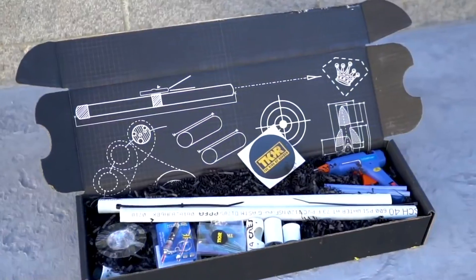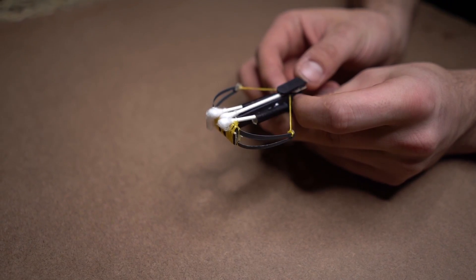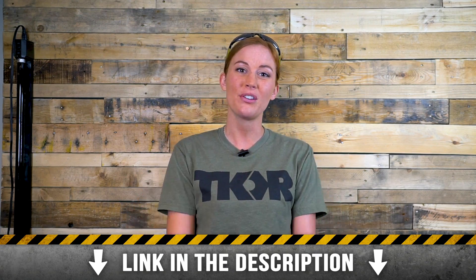Hey guys, if you haven't had a chance to check out our DIY build kits, we have several of them for sale in our shop. They come with every piece you need to build the projects yourself and are super easy to assemble, so go ahead and click the link in the description to check them out.